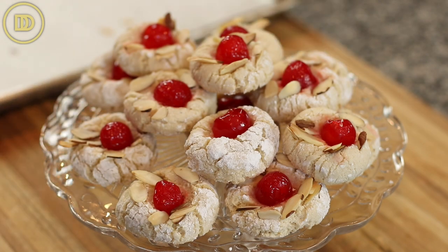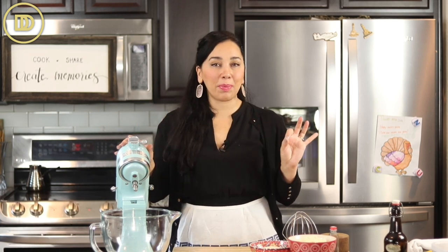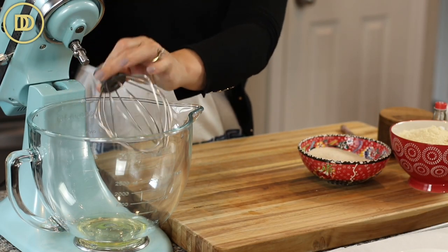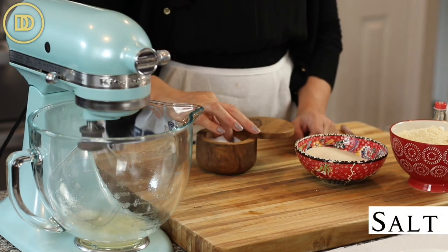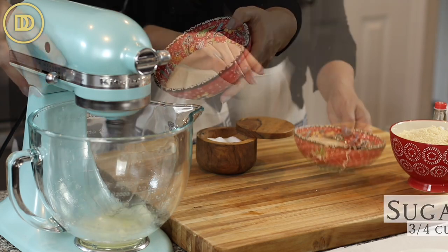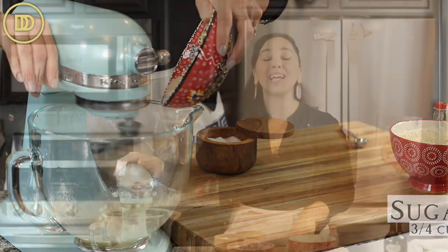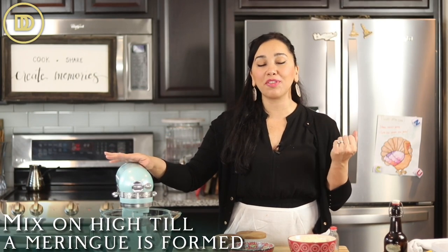This recipe makes 14 to 16 cookies. You could definitely easily double or even triple this to fill cookie boxes with. They're the perfect gift to give during the holidays. I have two egg whites in my mixer. I'm going to add the whisk attachment so I can whip these up until they're nice and frothy. Next I'm going to add a little pinch of salt and three quarters of a cup or 170 grams of granulated sugar, and let the mixer go on high speed until a meringue is formed — it's going to be nice and fluffy and white.